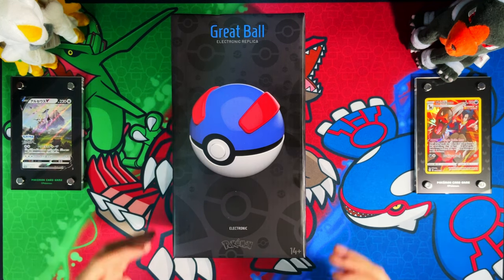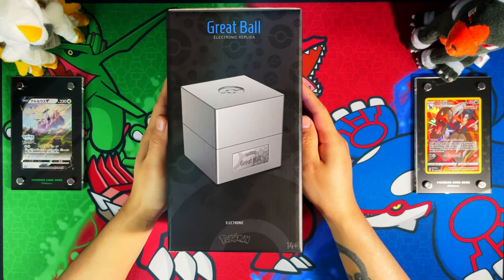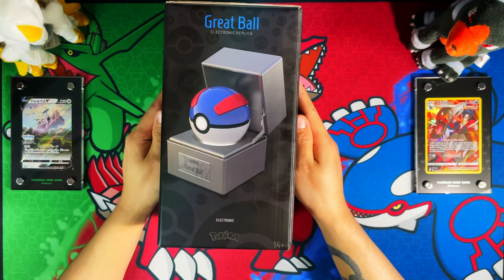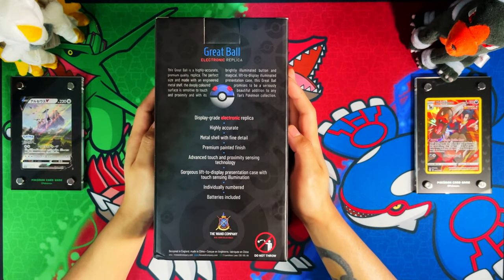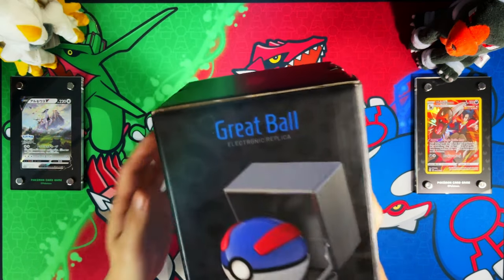On the front of the box we have the Great Ball. On the left side you have the display presentation case, and on the right side you have the display presentation case with the Great Ball inside. On the back it says: display grade electronic replica, highly accurate metal shell with fine detail, premium painted finish, advanced touch and proximity sensing technology, gorgeous lift display presentation case with touch sensing illumination, individually numbered, and batteries included.